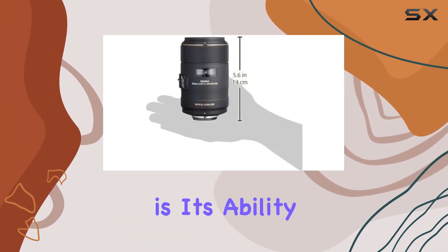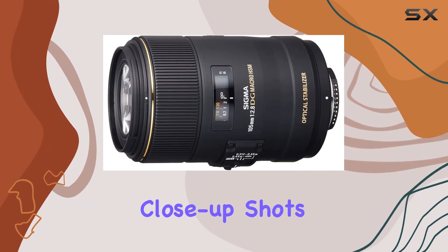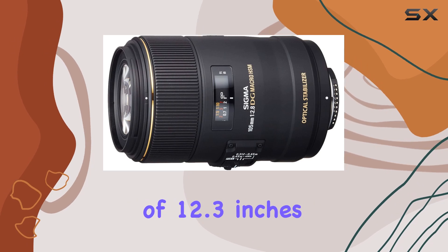What sets this lens apart is its ability to focus down to a 1-to-1 magnification ratio, allowing for stunning close-up shots with a minimum working distance of 12.3 inches.